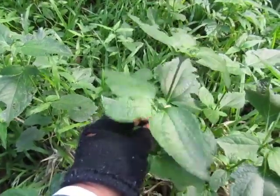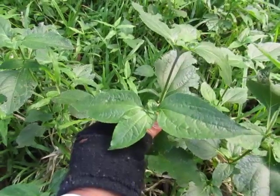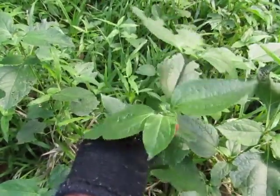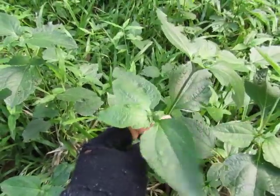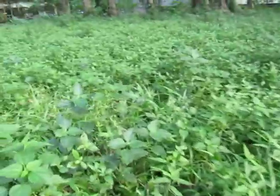Over here, this is from Asteraceae. These are called Tukod Manok. Yes, this is Tukod Manok. On the grass — I'm not sure what kind of grasses they are — but there are a lot of these around here.